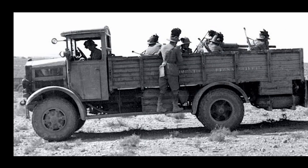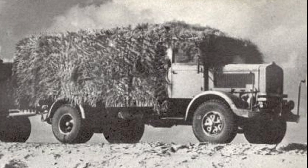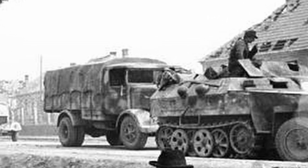Before we begin building, let's do a little bit of background reference here. The base vehicle is the Lancia 3RO, which is a heavy five-cylinder diesel built between 1938 and 1947. It was a very robust and reliable vehicle that saw service throughout the war, first with the Italian forces, and then after Italy's surrender in 1943, the Germans incorporated them into their own forces.